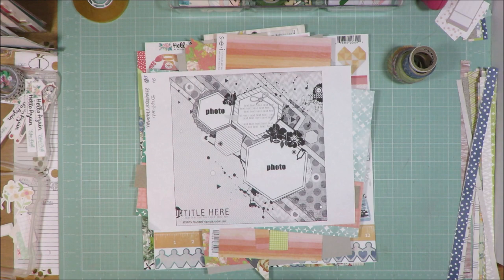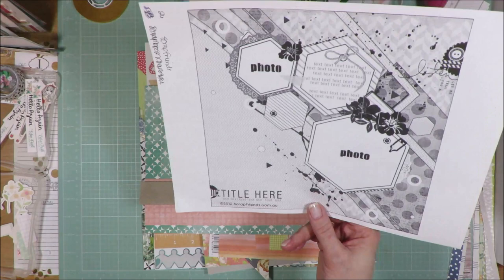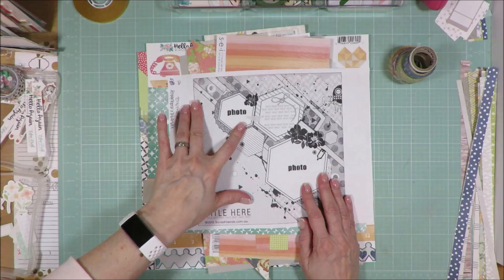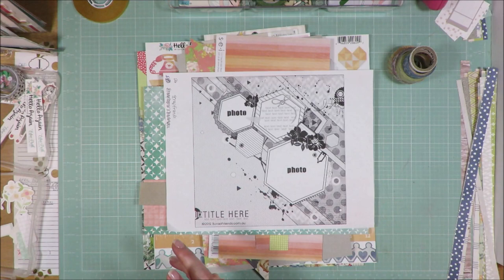Okay friends, I am done with layout number 26. This is a sketch from ScrapFriends.com — I'm not sure who the designer is. The design had a couple of photos, an embellishment cluster here, multiple pattern papers in the background, a little cluster here, a little cluster here, and it looks like some doilies and some paint splatters or enamel dots.